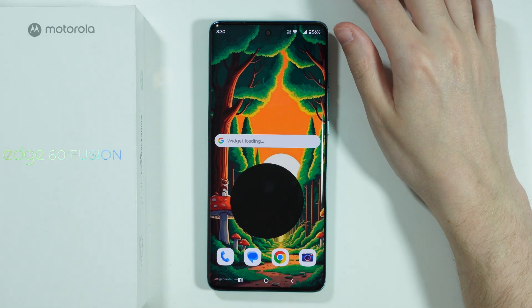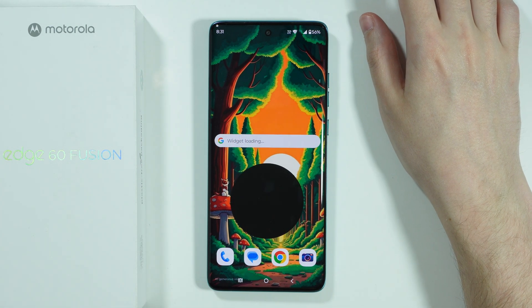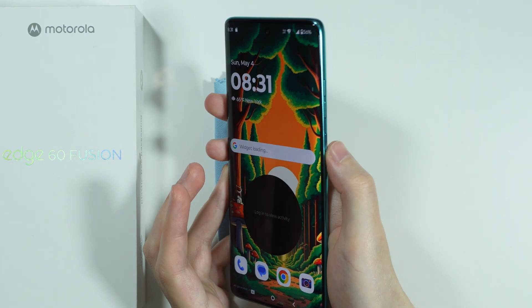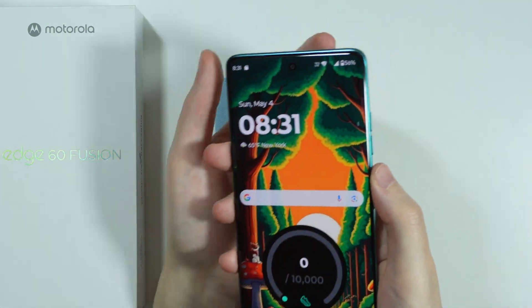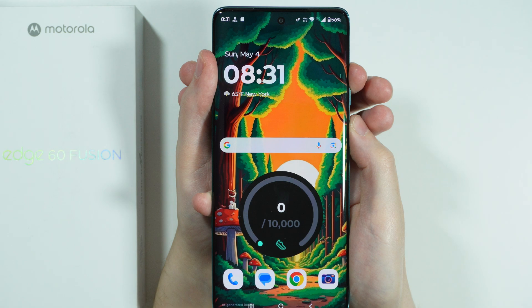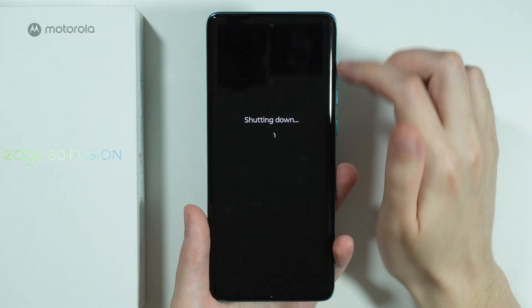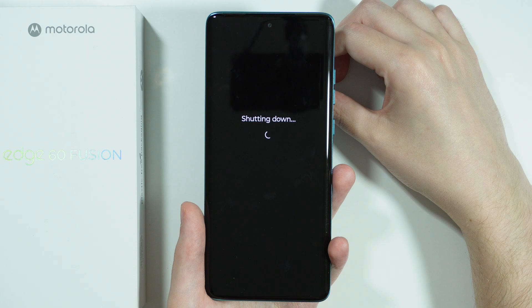If you want to go to recovery mode on Motorola Edge 60 Fusion, first we need to turn off our phone. Press the power button and volume up button at the same time to open the power menu, and then simply tap power off to shut down the phone.